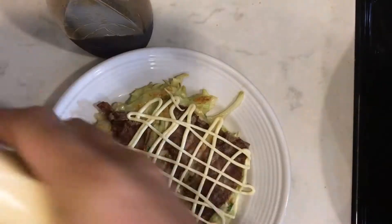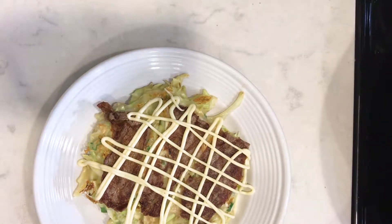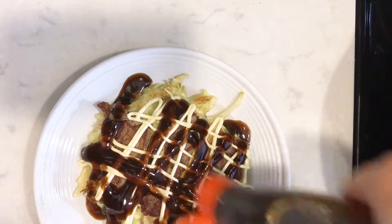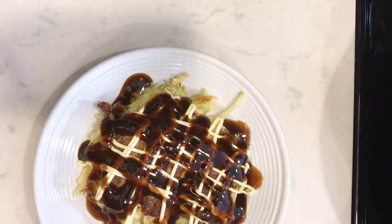Hey guys, wanted to give you a little teaser of my live cooking demo in just a few hours. Here is some okonomiyaki that I made a while back. Putting some Kewpie mayonnaise on top and now some okonomiyaki sauce.